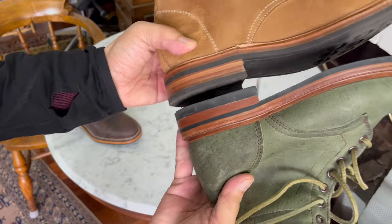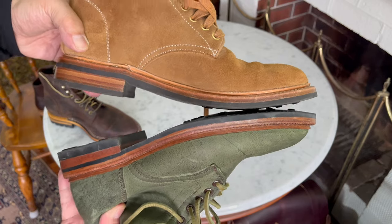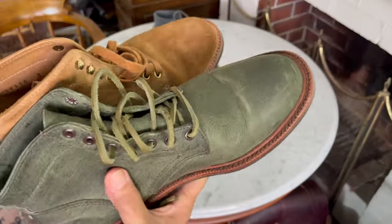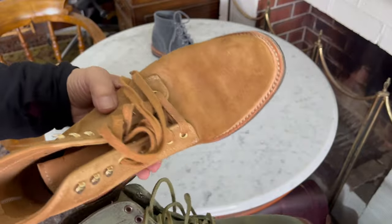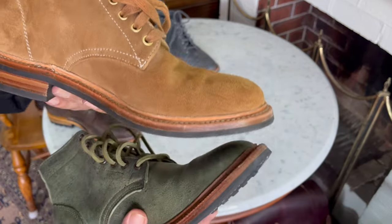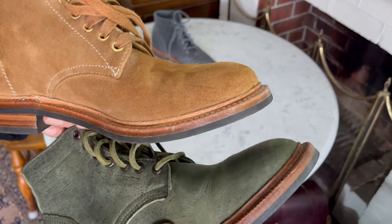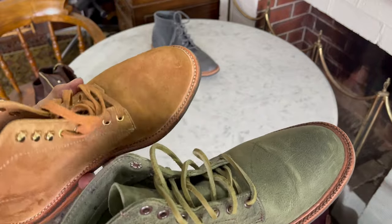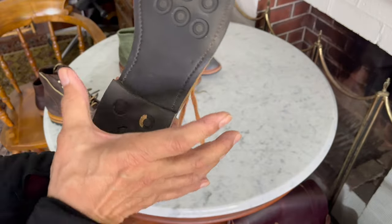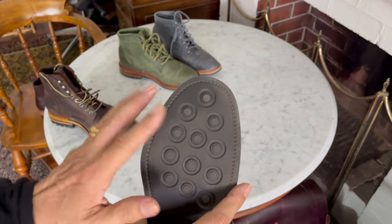If you look at the length, you find the length is just about the same. So all that's changed going from the 602 to the 602M is a little bit more width by one or two millimetres and correspondingly a little bit more volume in the toe. And yet I take both in size 8 without a problem. Being a combination last, this grabs my heel, it's snug in the waist, opens up very comfortable.